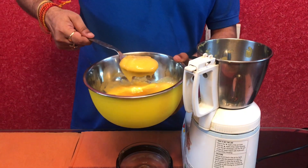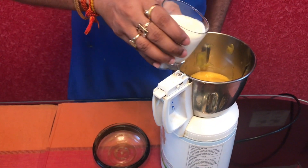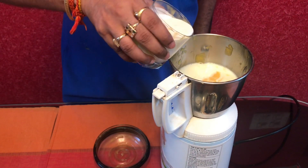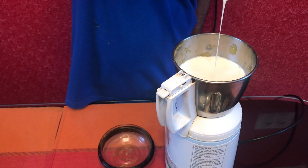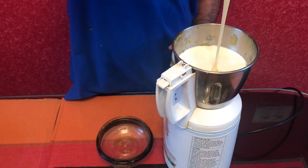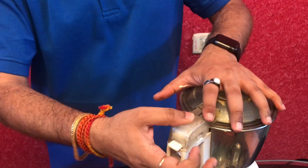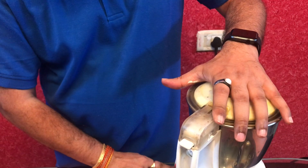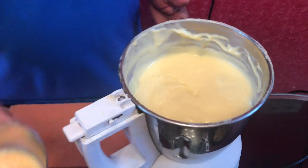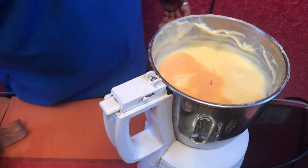I will make the mango paste, then add the milk. Then add the condensed milk. After the mix, we mix the wheat and mix it. After mixing, we mix the saffron milk. After the mix, we mix the cardamom powder.